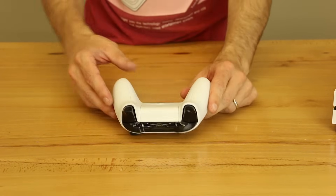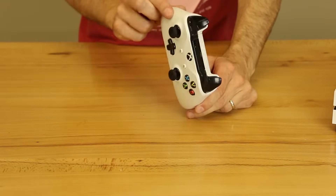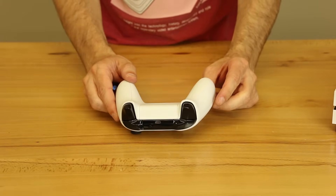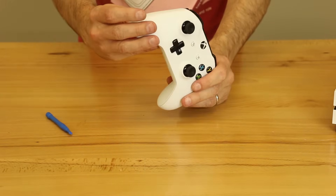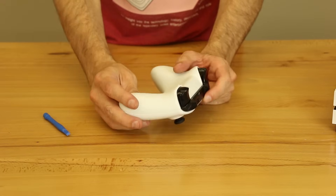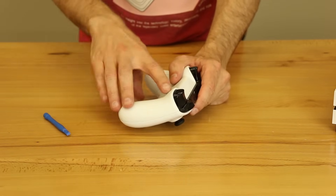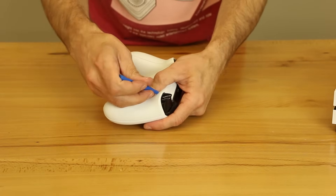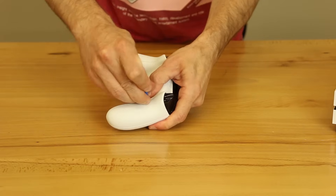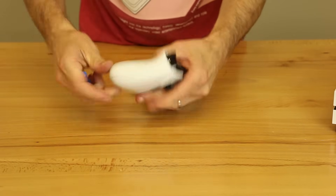I've never actually taken this one apart. I've taken apart a bunch of Xbox One controllers before, but never the Xbox One S. So I'm going to assume that this is very similar. There are several ways you can do this — you can either use your fingers and just take these off, or you can use a plastic opening tool. I'm going to try with the opening tool first just to see how similar it is, and it looks like it's very similar so far.